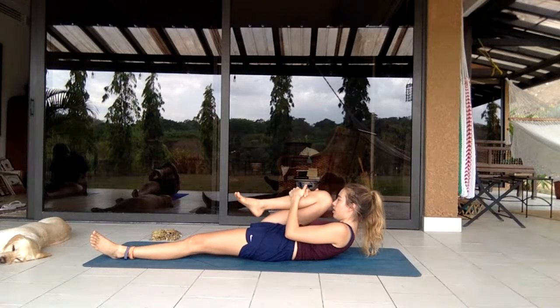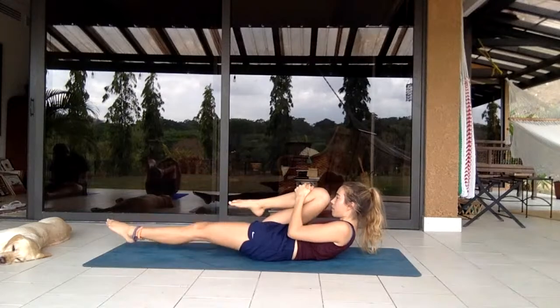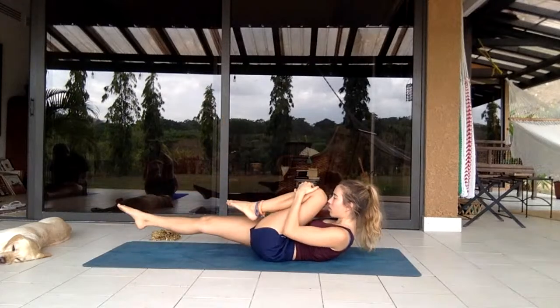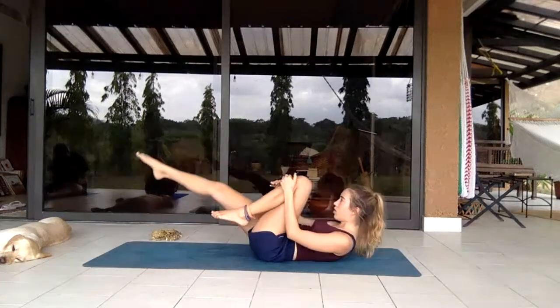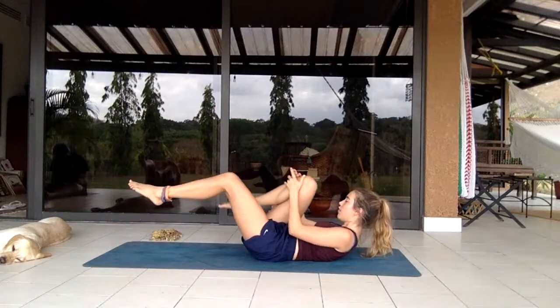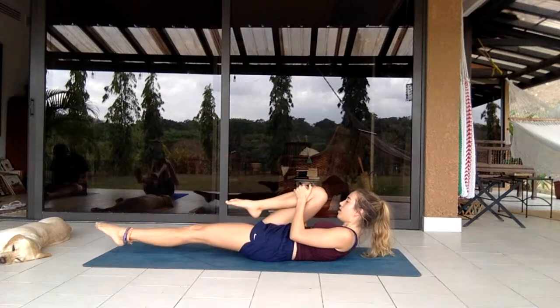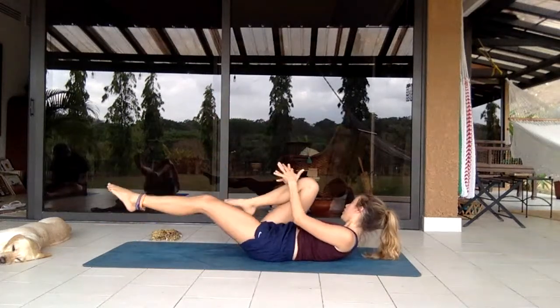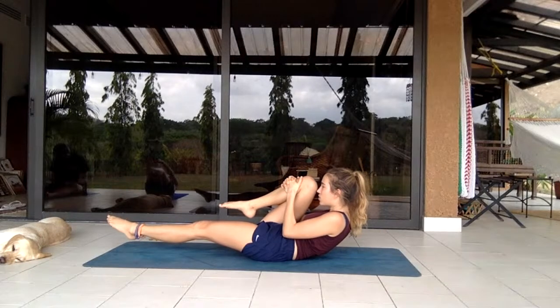Keeping the leg lifted, head and shoulders off the floor in a crunch, still holding that knee. Switch knee — switch, switch, switch, switch, switch. Five, four, three, two, one — holding the same leg back, maybe coming a bit closer, and release.